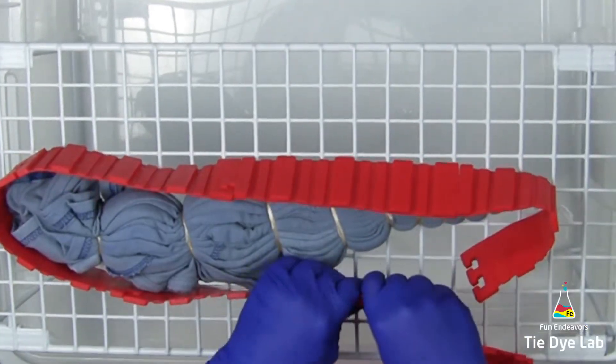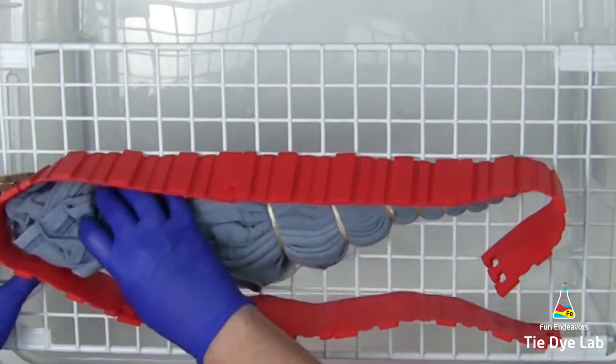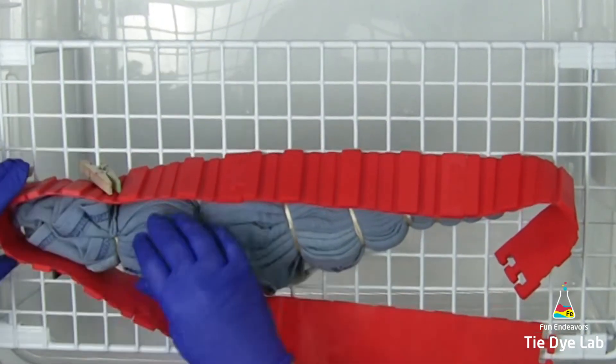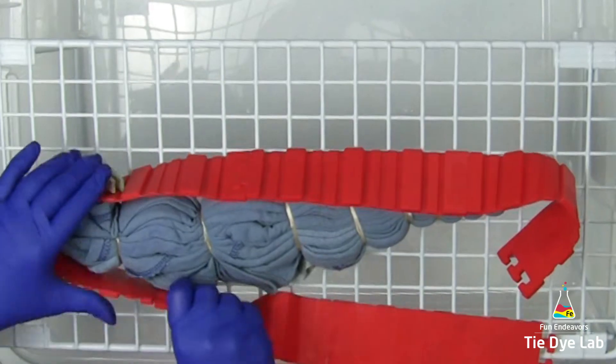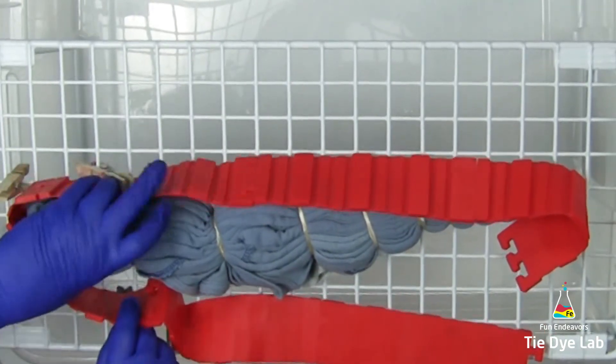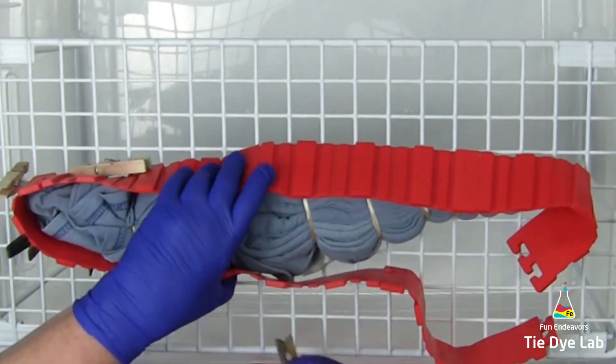This is what the shirt looks like after it went through the washer and soaked in the soda ash. Remember how it turned bright orange in the color remover? Well, it didn't stay that color — it ended up being a light blue. So it didn't remove all of the blue color, but it did take it to a much lighter shade. As I mentioned, I'm going to ice dye this shirt, so I've placed it on top of a metal rack sitting inside a plastic tub.